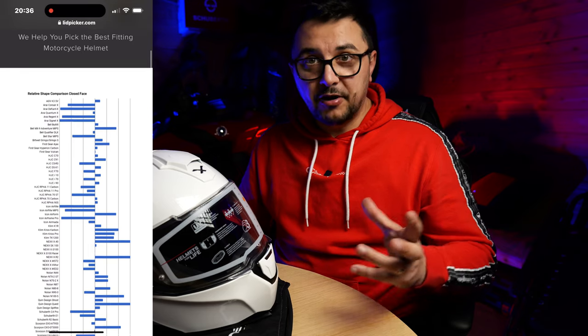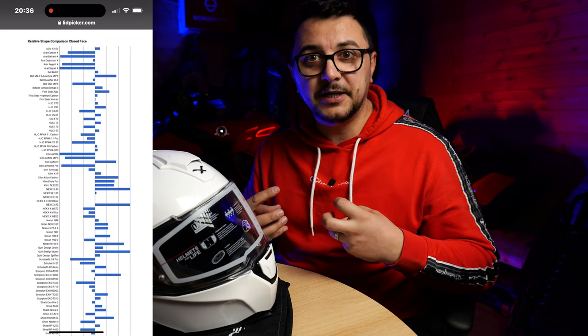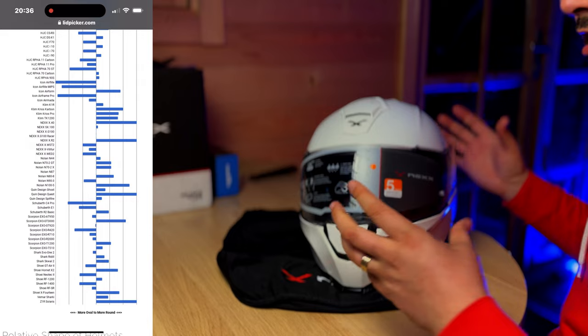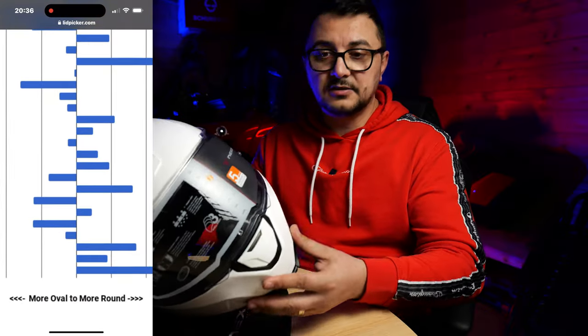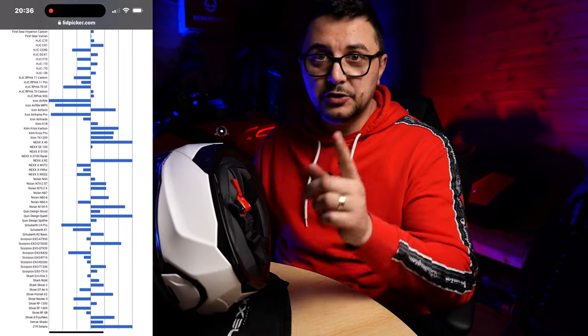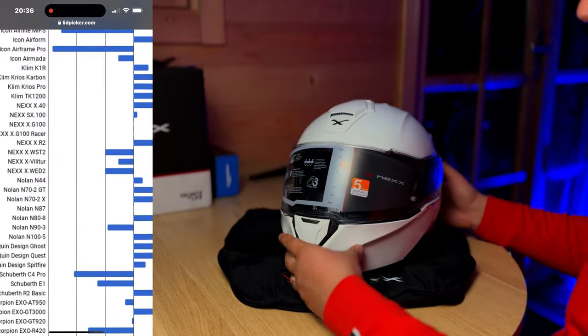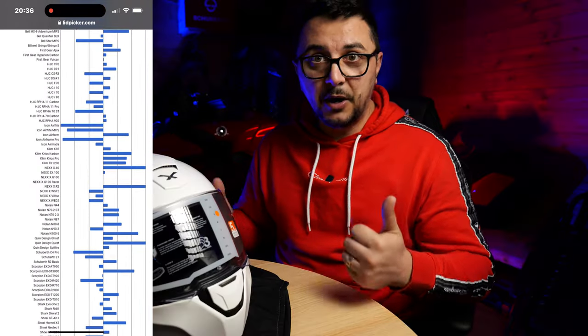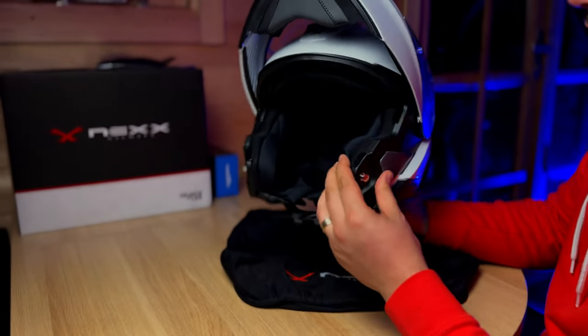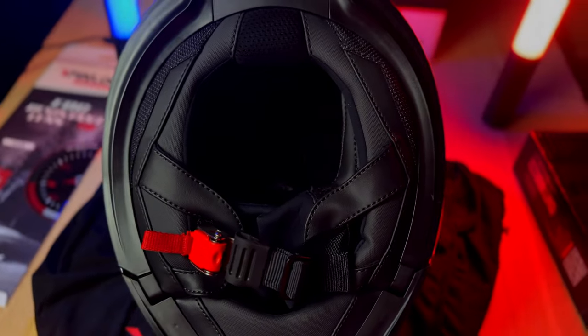I know I shouldn't buy a lid just for one trip, but I can't help myself when it looks this gorgeous. My head shape is a little on the weird side — I asked a sports bike shop for a recommendation for a more round-fit helmet. This Nexx X.Viliator fits right where I need to be. It comes in three shell sizes and has a fiberglass shell. The interior is really, really plush — I'll have to compare it with my Schubert C5. They're both size S and fit me very well.